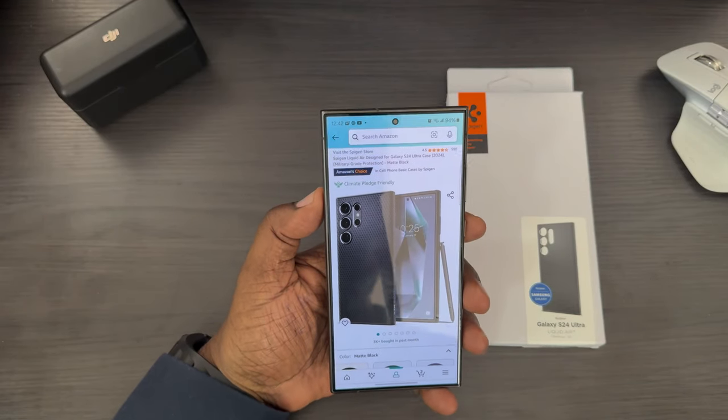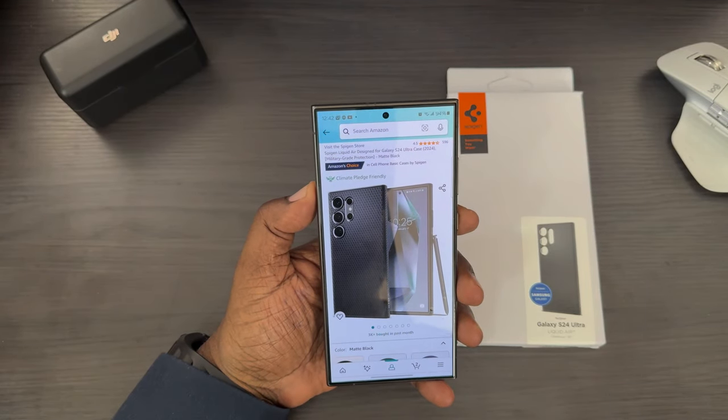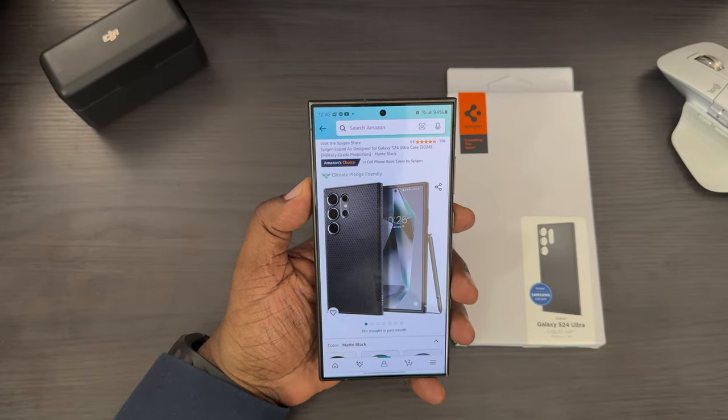What's up guys, Will H, and today we're taking a look at the Spigen Liquid Air Design Case for the Samsung Galaxy S24 Ultra.